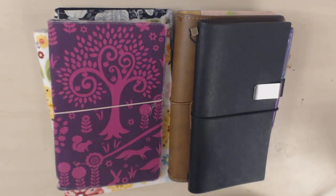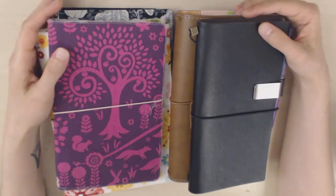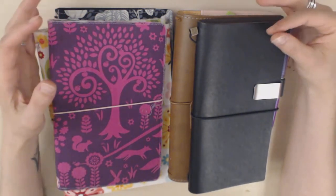Hi guys! So we're back with another installment of the pros and cons of various planner systems, and today, as you can see, we're going to be talking about traveler's notebooks.